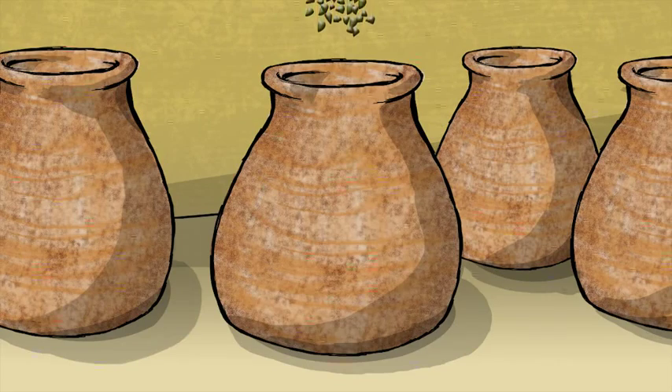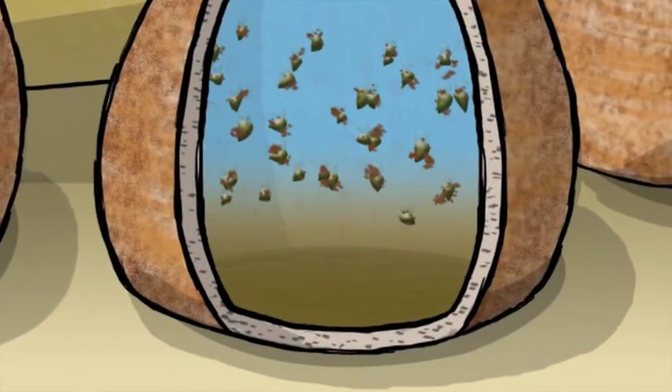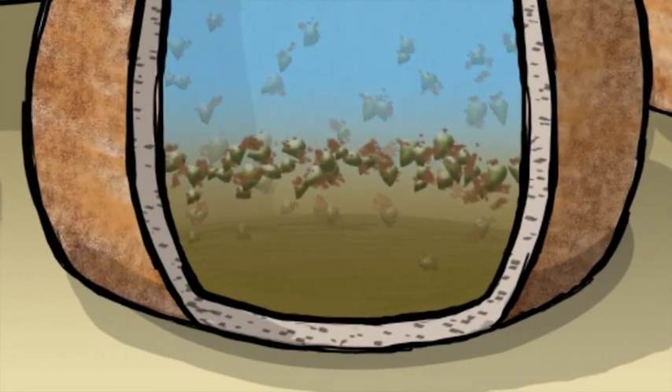Back home in Lubuto, we put moringa seeds in the water. The seeds are a natural coagulant and they quickly settle out the dirt.